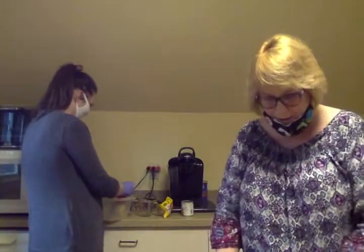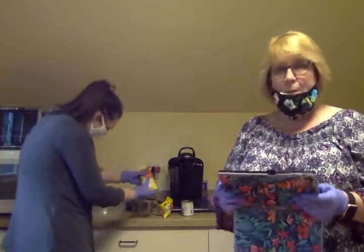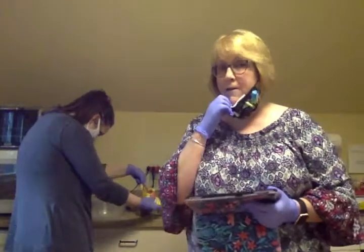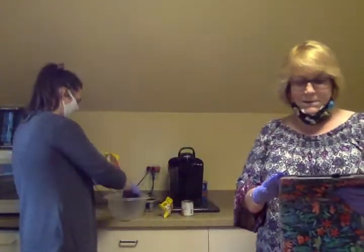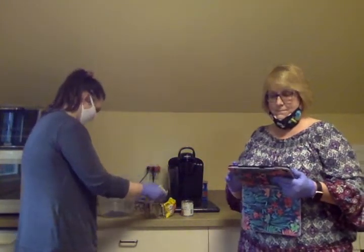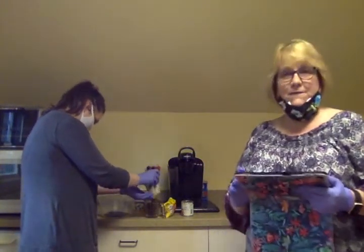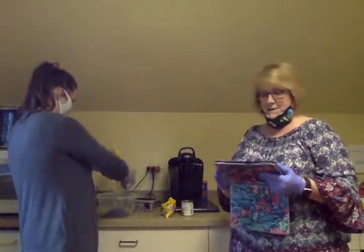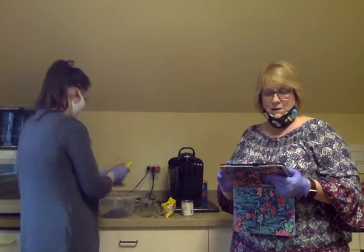Jen has her mask on so I'll talk a little bit with mine off. I will post the link to the recipe underneath our video. So you need a microwave-safe bowl — I checked to make sure that one was. Two cups of chocolate chips.